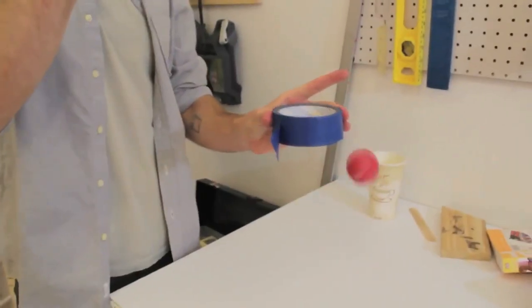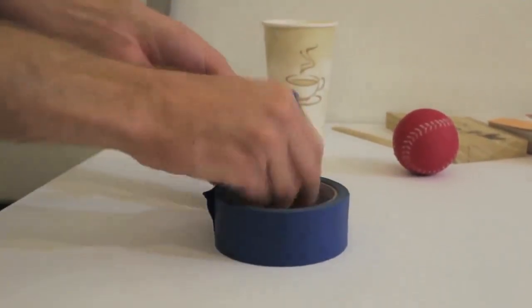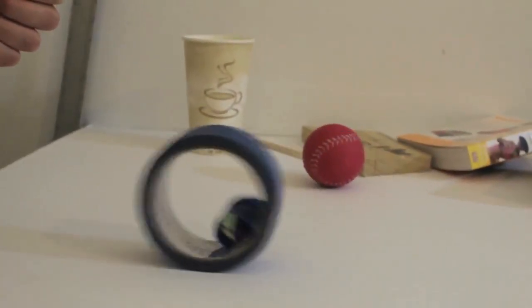Well, obviously it can stick to things. Or it could roll along things. It can go on top of things. Things could go through it. You can stick things to it, like this marble. Now what will happen when it rolls? And once you've learnt all about the cool things this seemingly boring roll of tape can do, you can think about how to connect it with the other things you've learnt and make it into one big machine.